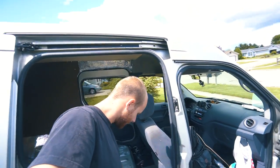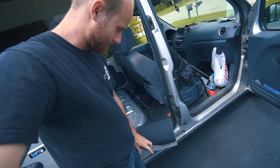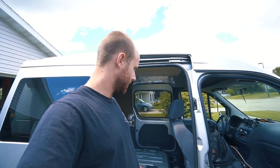Just picked up the carpet. This is kind of what it looks like - it comes in a six-foot roll. Now I'm just going to pull the panels off the van, spray glue the carpet, and stick it on there.